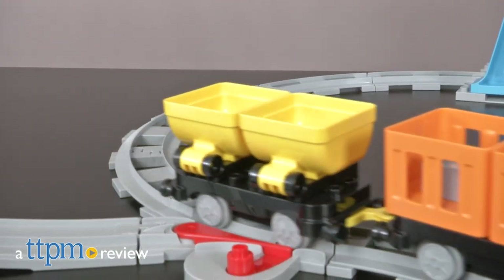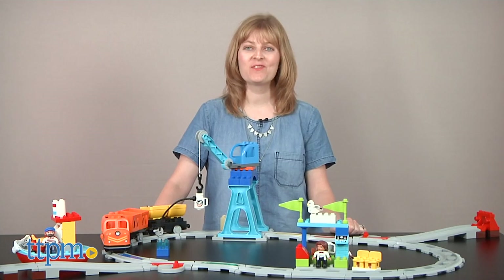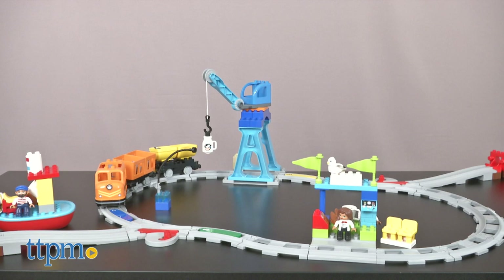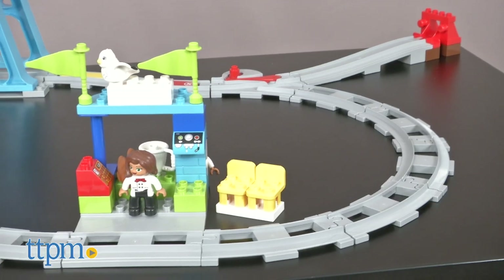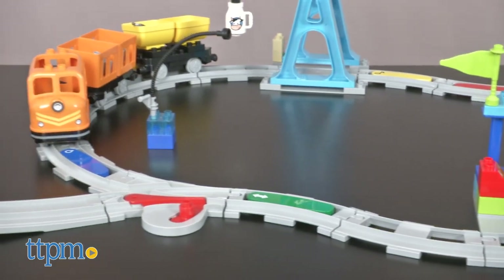Combine beginning construction play and train play for toddlers and preschoolers who like both. Hi, I'm Laurie from TTPM and this is the LEGO Duplo Cargo Train from LEGO. With a motorized train and action bricks, there are many ways for kids ages 2-5 to bring this train set to life.